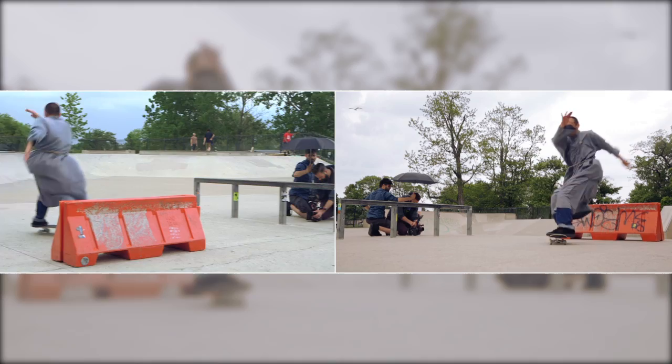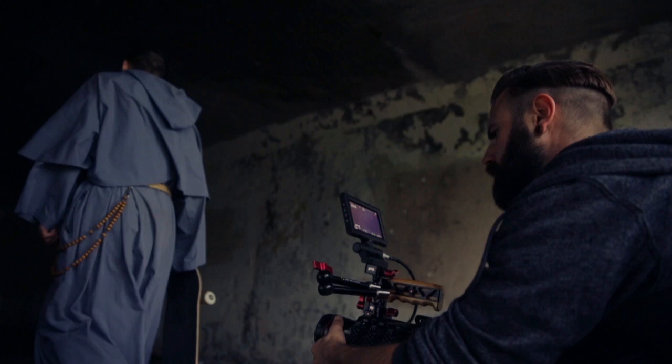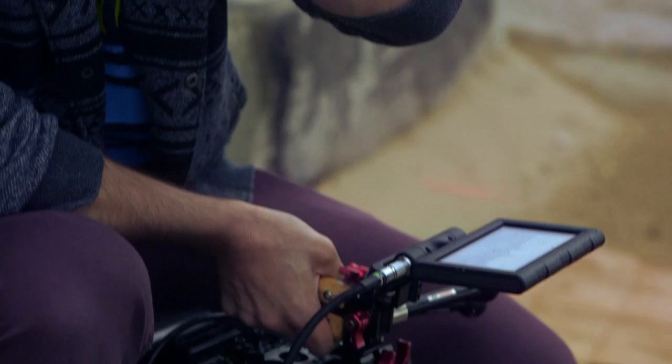When I'm on set I need to be extremely fluid and just constantly adapting to my surroundings. No matter where I am, I usually don't have time for something that's extremely heavy. I need something that's light, that's portable, so I can get the shot I need and get out.